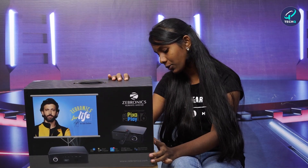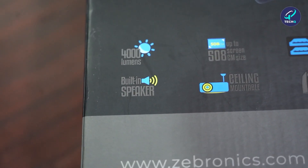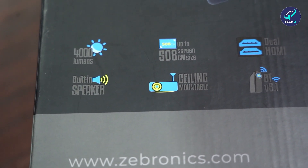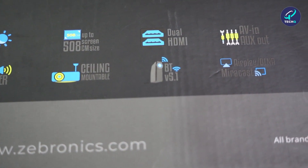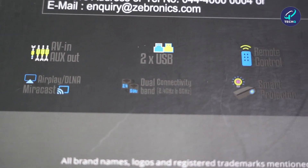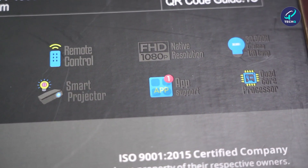Let's first look into its special features. First, it has 4000 lumens and the screen size we can see is 508 centimeters. It has dual HDMI, which means two HDMI ports. It has AV in and AV output, and two USB ports.